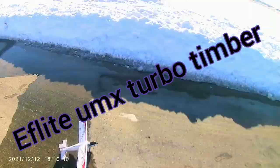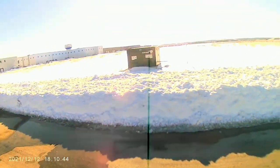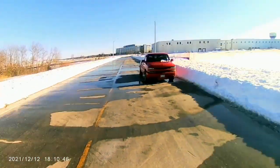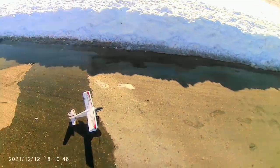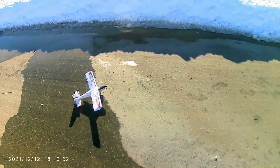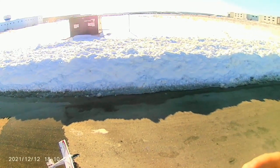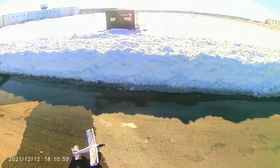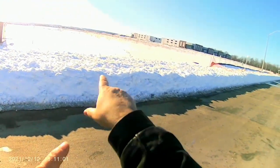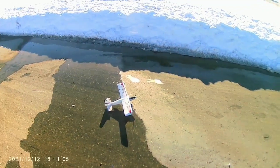Hey, we're out with the UMX Turbo Timber at Starks and Sight. Huge snowstorm last night — absolutely stunning day today. Apparently we're going to get another snowstorm tonight, so I figured I'd beat the storms and get a couple flights in. Did the park zone Version 1 Ultra Micro P51 — total fail. Ended up having to walk out there in that deep snow, knee deep. Well, that's another story for another time.